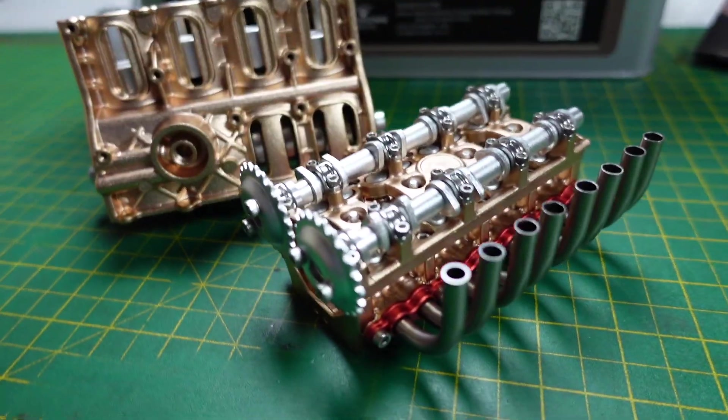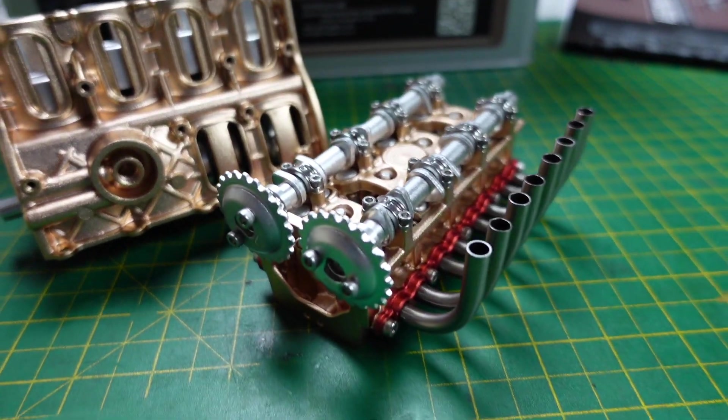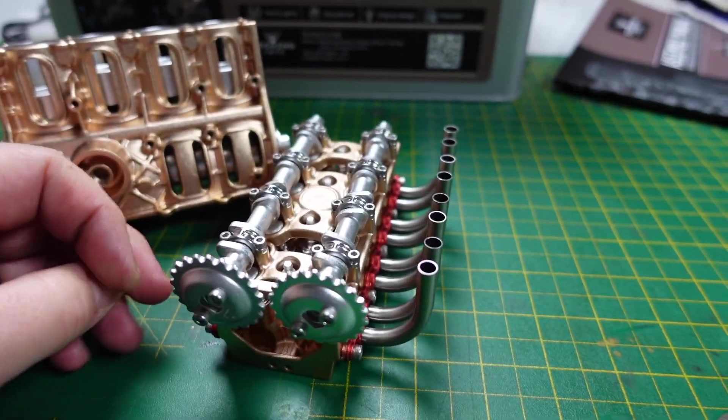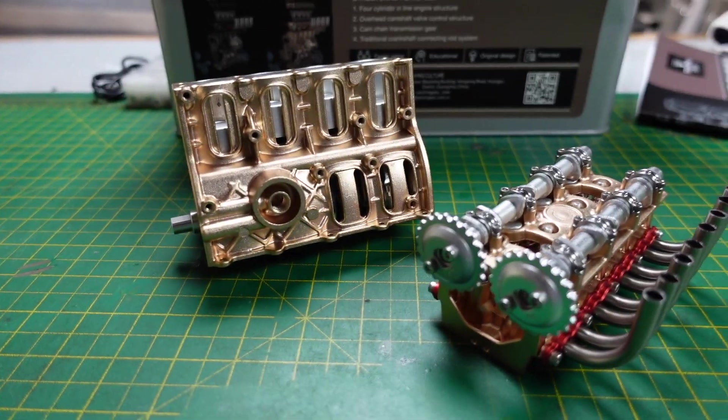So that's about an hour in - really nice build, really enjoyable, nice and easy to put together. I'd say it was nice and relaxing but it's freezing cold in the garage. So an hour in, I'm going to go and get a coffee now.